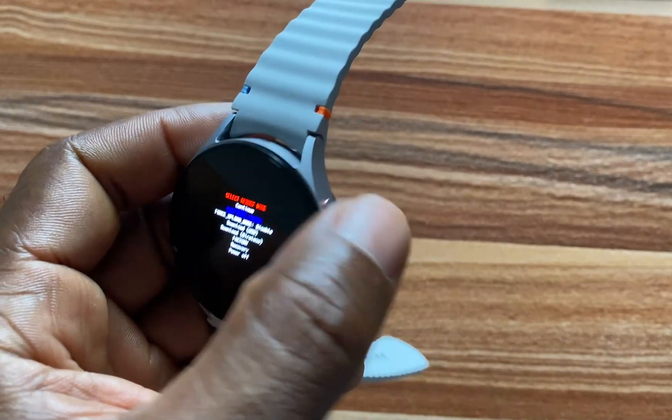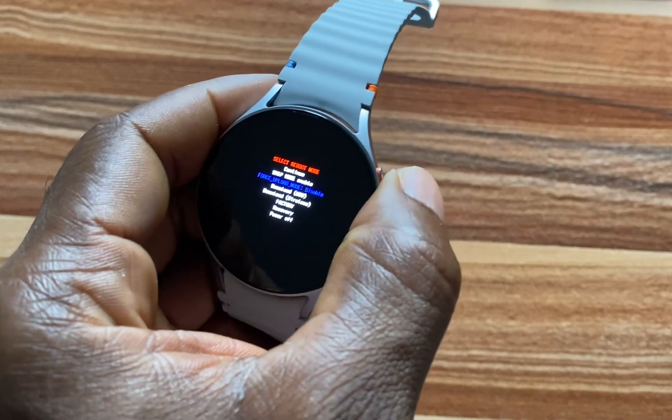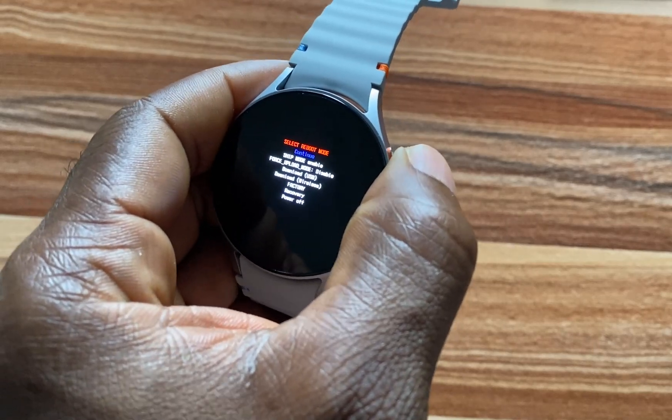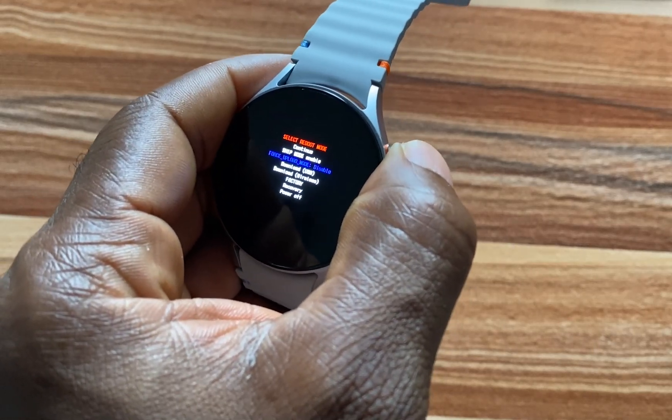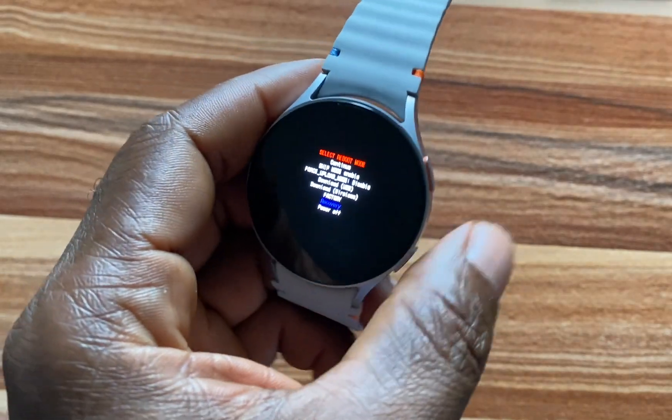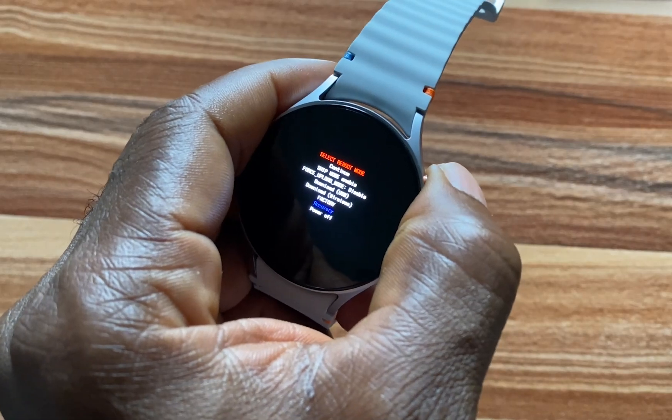Now once you are here, use the upper key to navigate to where it says Recovery. If you pass that, simply keep pressing on this to get back to the option. Now once you are on Recovery, press and hold on this button to select that option.